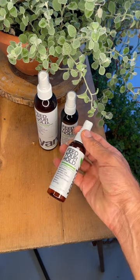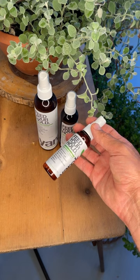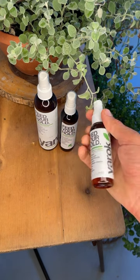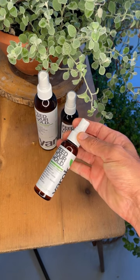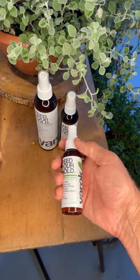It won't weigh your hair down or make your hair crunchy. It's alcohol-free, aerosol-free, made with organic rosemary, and perfect for a hot summer to slick your hair back and take it with you wherever you go.